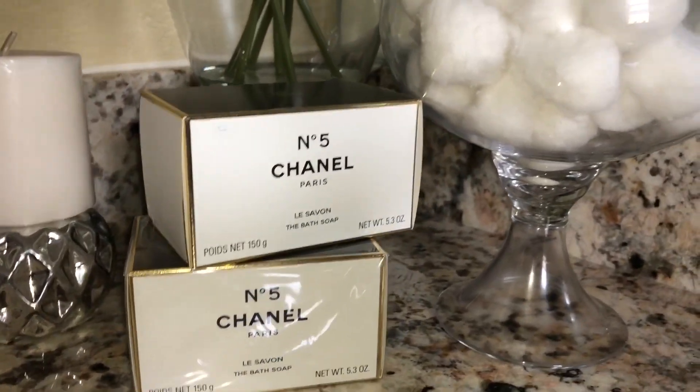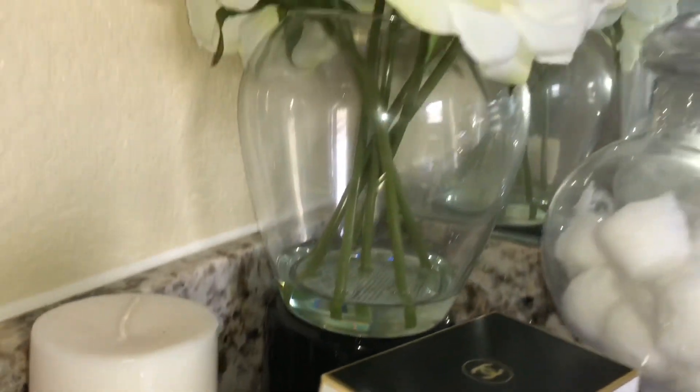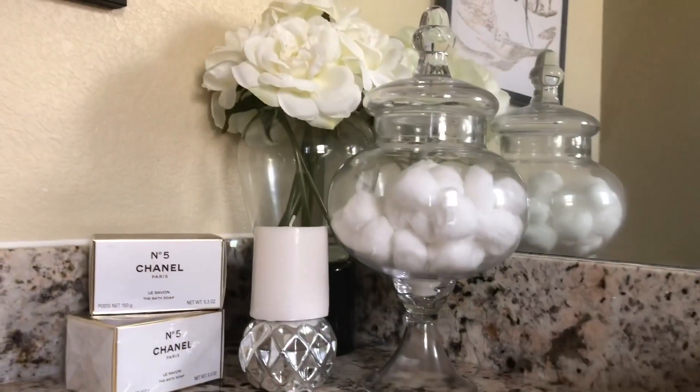I put these Chanel soapboxes in the front — one I've already opened, the other one I haven't. And that just added an extra glam touch.